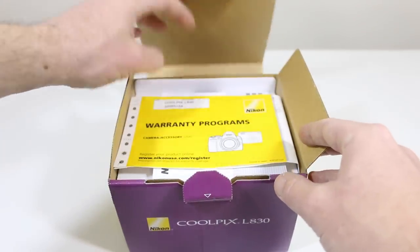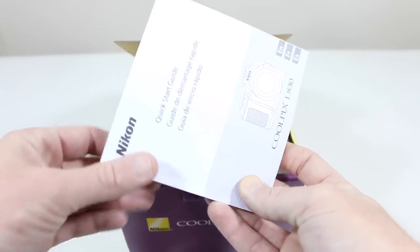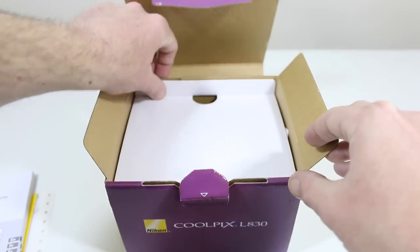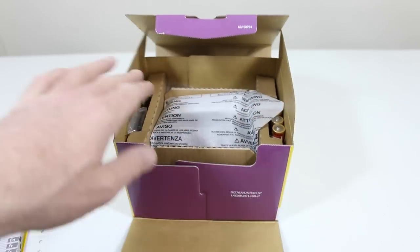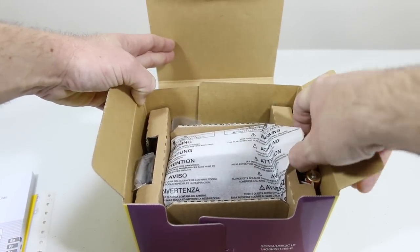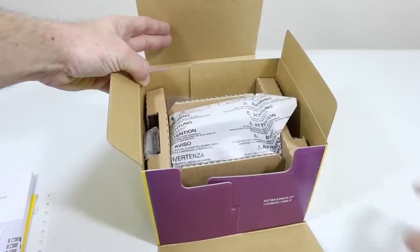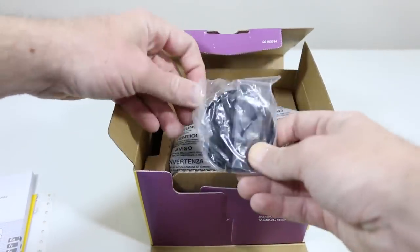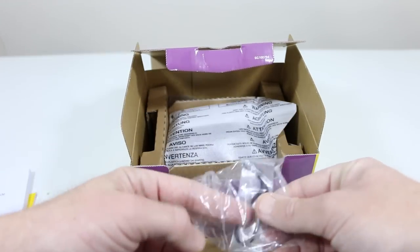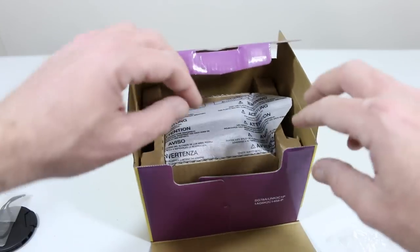Upon opening the box, we're greeted with some warranty information and a quick start guide — everything we're gonna need to know about our new Coolpix L830. Further opening the box, it does come with four double-A batteries. Other cameras are gonna be a little more expensive with their own battery and charger, but this keeps your price down. We've got the Nikon lens cover as well as a strap for that lens cover.